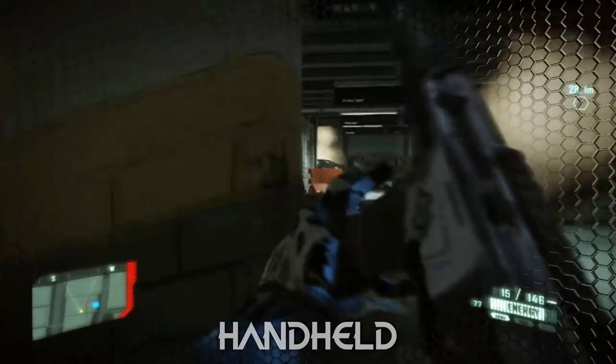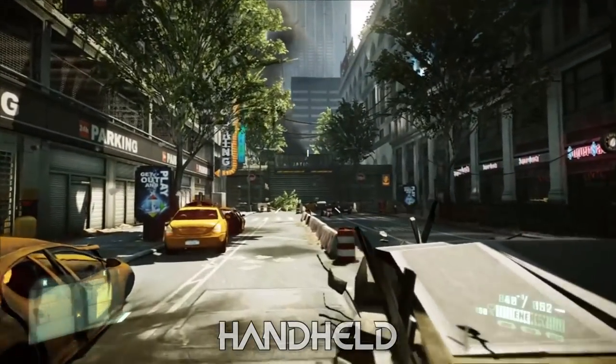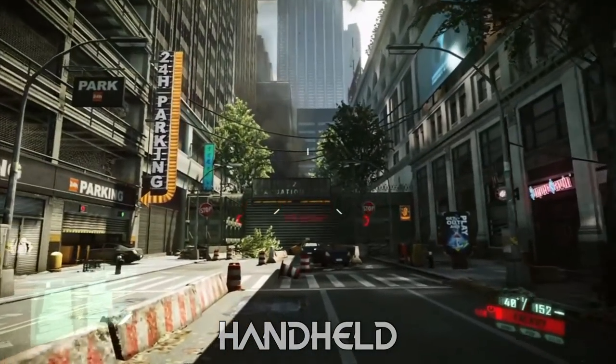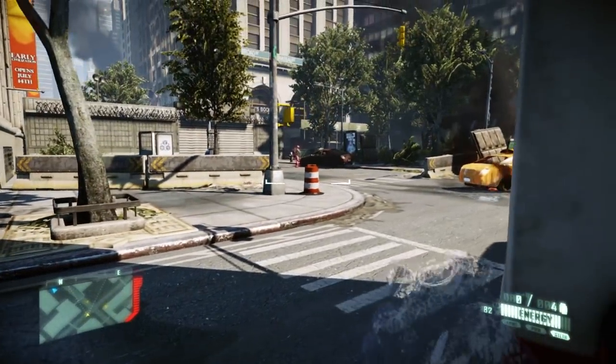In handheld you're looking at up to native 720p, and on the OLED the smaller screen really does look good. Crytek have worked to refine the CryEngine with the release of the first game on Switch, and it feels like they've really brought across their experience to these two games.